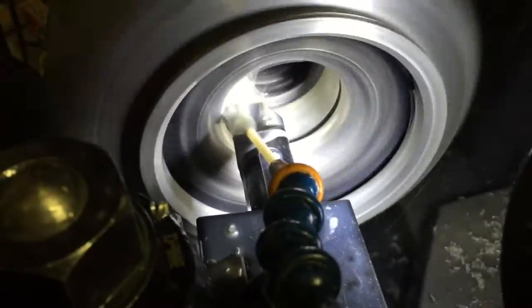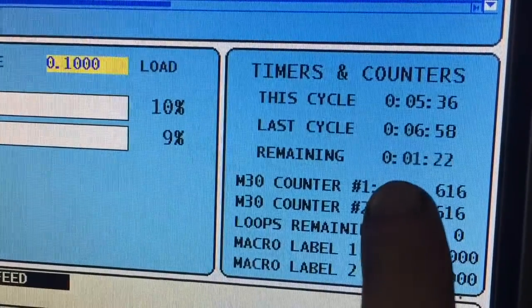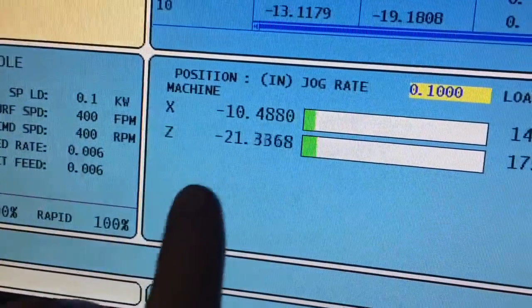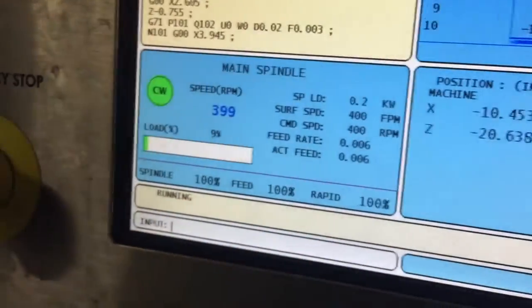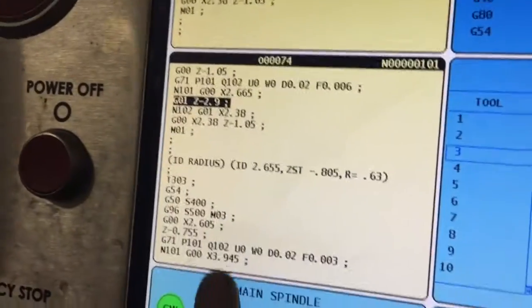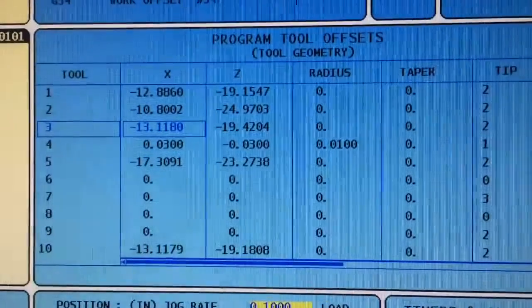Here I'm showing you where the machine tells you how long the last program took to cycle, and it also shows you the current time. Here are the X and Z coordinates in real time, and there's your spindle speed — I can easily turn that up with the push of a button. Here's the program that I wrote for this; I've written about 50 programs and have had the machine for less than a year.